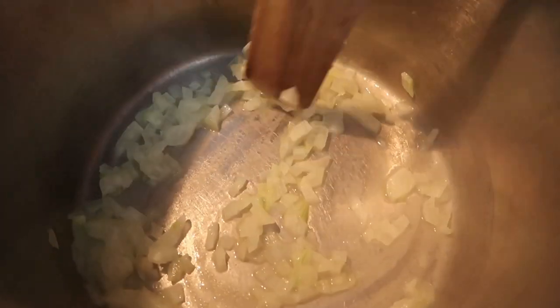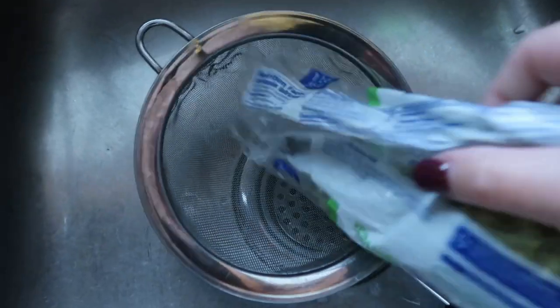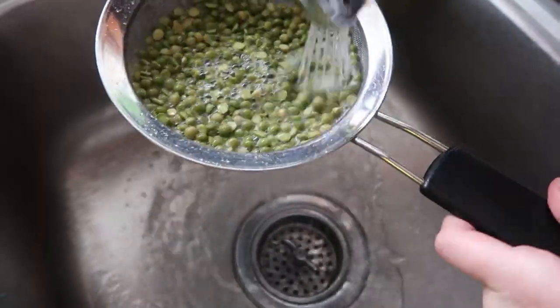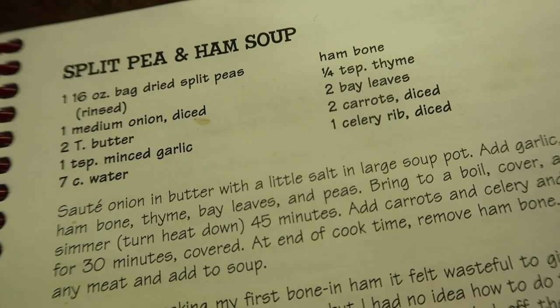I'm starting here with a couple tablespoons of butter and a medium onion. I'm just going to sauté the onion until it's soft. I need to rinse my beans. I'm also going to measure out my seven cups of water and pull out the bay leaves and the thyme.